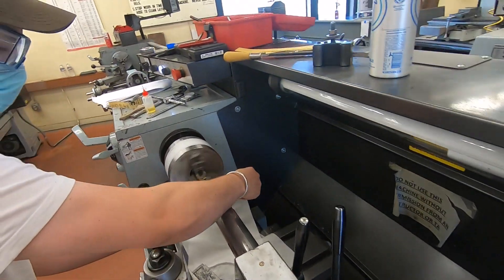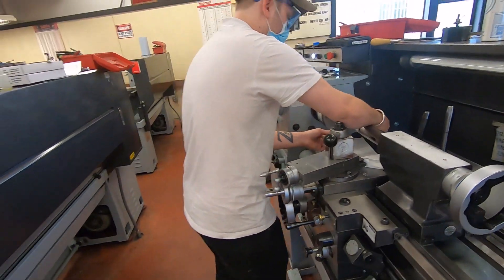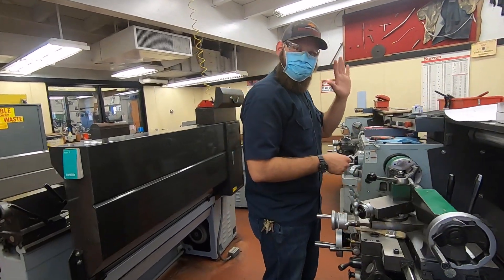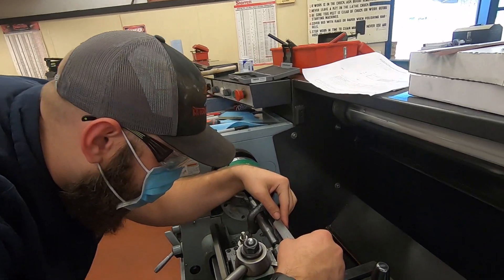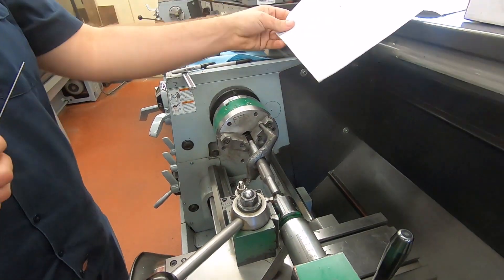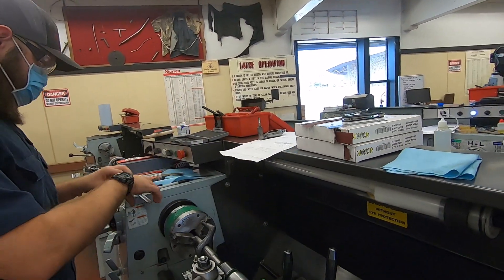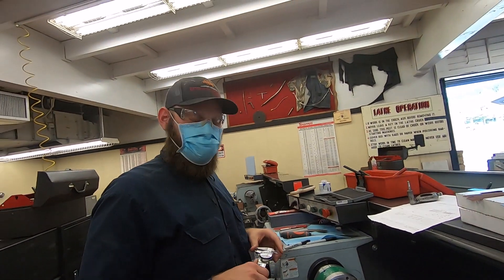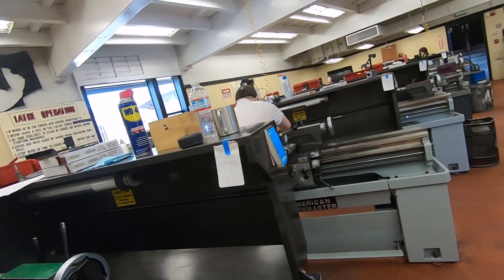Here's Cody doing some polishing. And to show that we don't discriminate, we do let Sasquatch run the lathe — here's Casey getting set up to turn a mandrel. He's making a Remington 700 false mandrel. Of course we're masked up; we're cognizant of COVID.